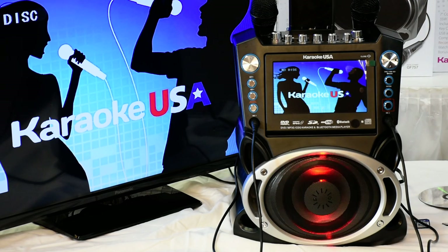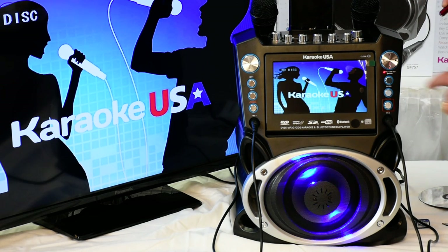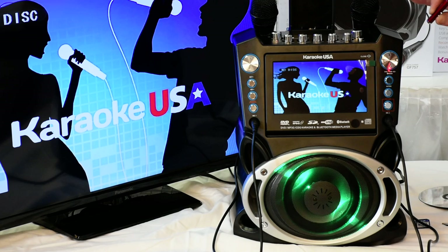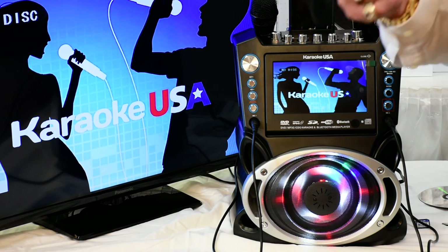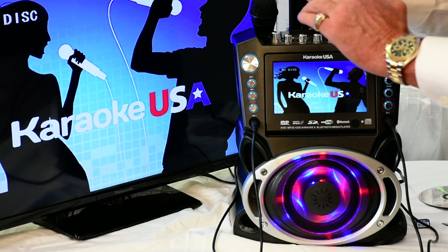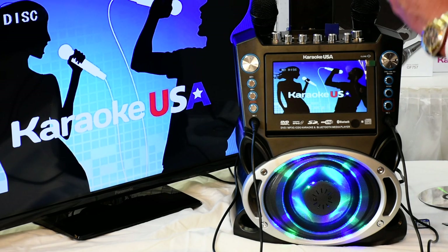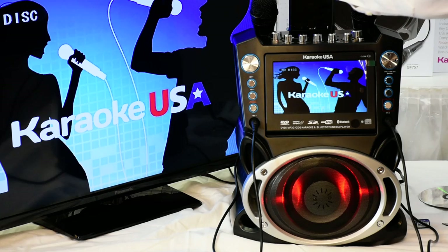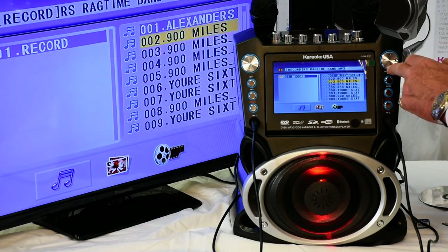This machine also has a wonderful Bluetooth feature. The function button cycles through modes: first is disk, which plays your disc; next is USB, which I demonstrated; and next is SD card. Format the SD card the same way on your computer — FAT32. Make sure the gold stripes are facing towards you when you insert it into the SD card slot. Notice the machine recognizes the SD card right away.